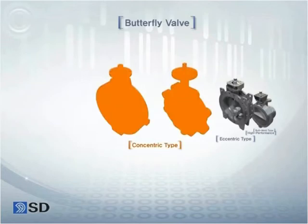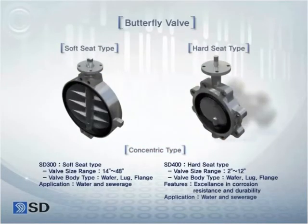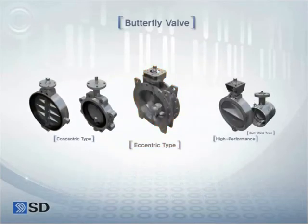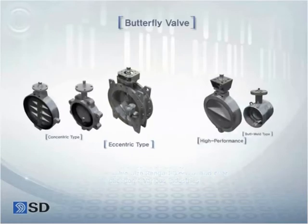Butterfly valves of Songdo Valve can be classified into four series. First is the concentric type butterfly valve with soft rubber seat or hard rubber seat, which is suitable for water line. Next is the double flanged eccentric type butterfly valve that is widely used in the industry.